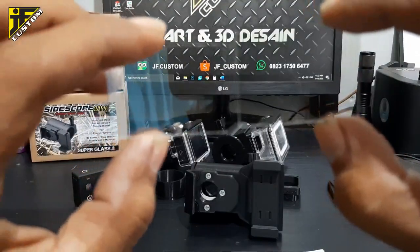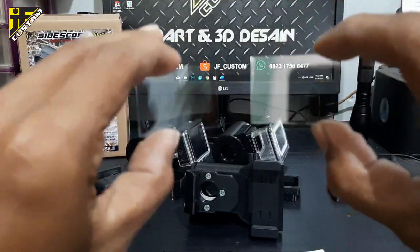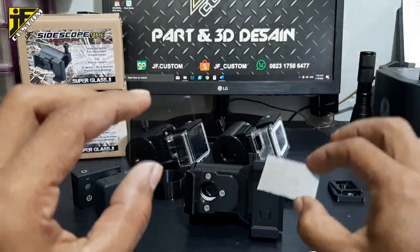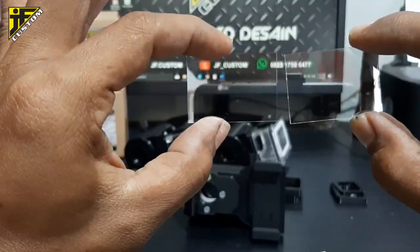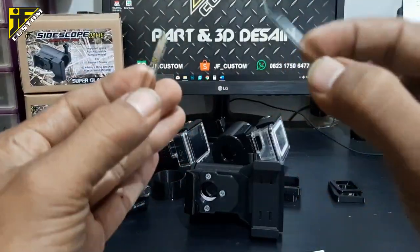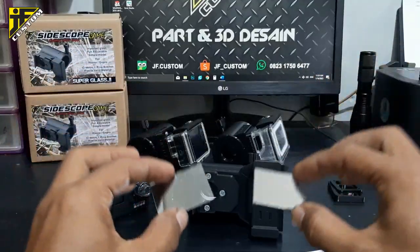Ini super bening, tapi ketika mantul, dia mantulnya oke banget. Yang sebelah kiri punya madaber, yang sebelah kanan itu punya kita yang akan dipasang di mounting kamera ini. Dimensinya sama, cuma beda ketebalan saja — madaber lebih tebal sedikit, kita lebih tipis sedikit. Tapi sama-sama impor.